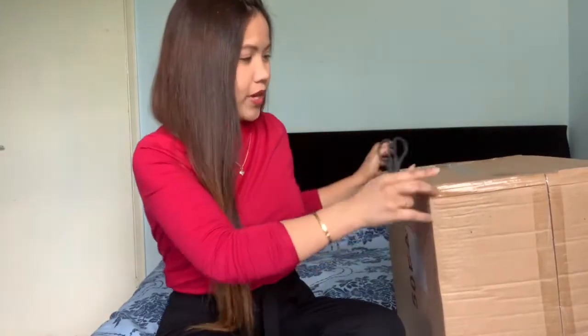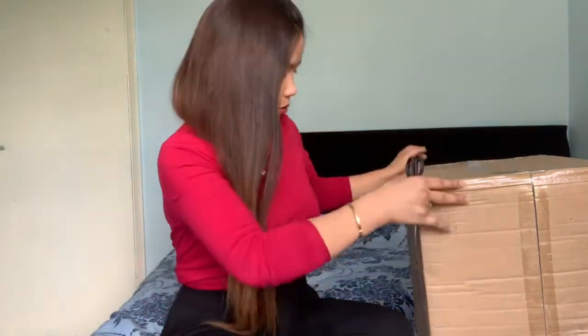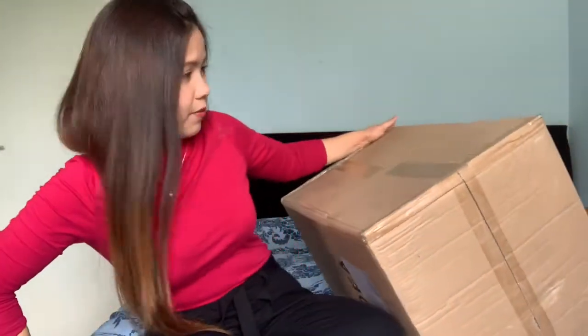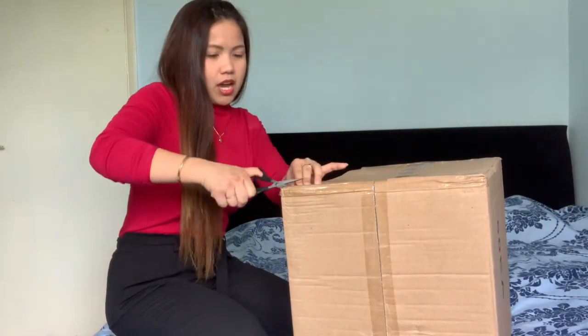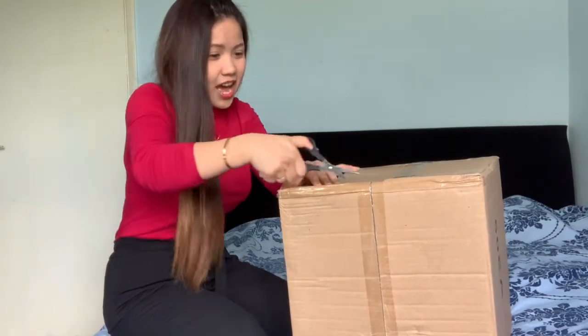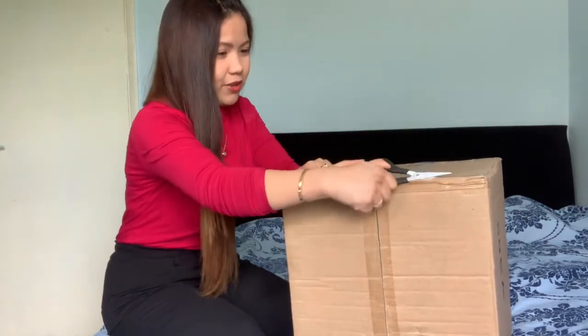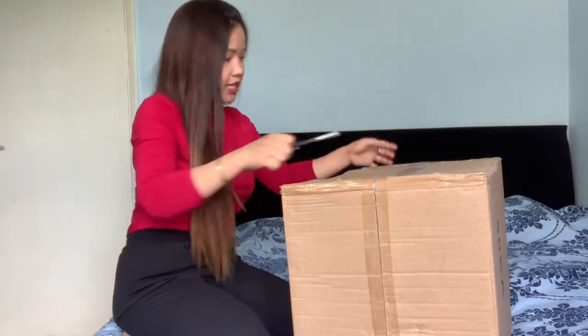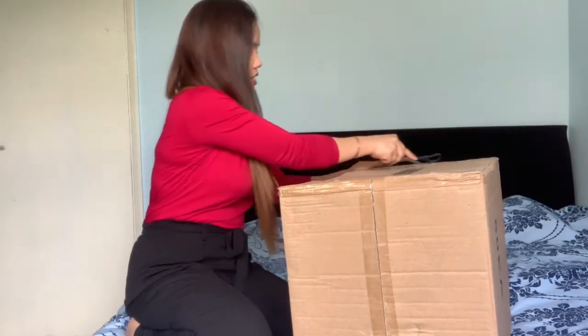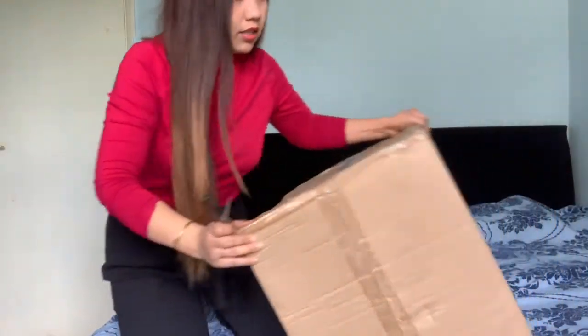Let's open it now because my son is playing and later on he will come here and I cannot open it anymore. I don't know what this is but it's a little bit noisy. This is my studio here - I'm not allowed to open things in the living room if I'm going to film it, so I'm just here in the bed but it's clean anyway. Let's open it, it's a little bit hard.